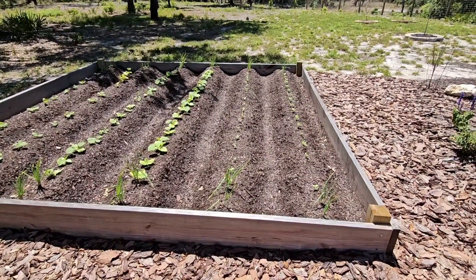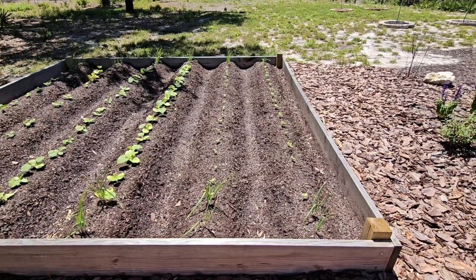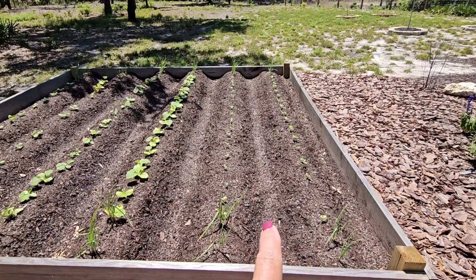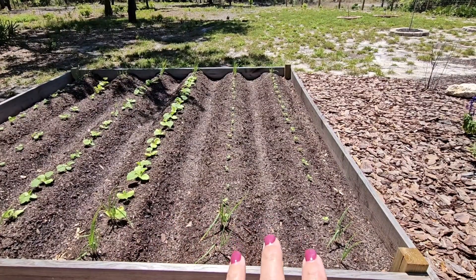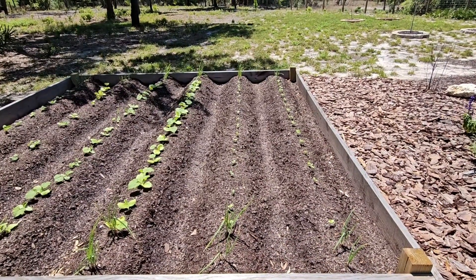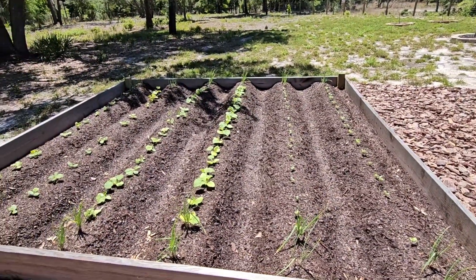This first two rows right here is the watermelon. It's coming up pretty good already. Excited to see how big the melons will grow. What we'll do in between the rows is fill with hay or straw, because you want your melons to rest on something other than the dirt so the bottom of the fruit doesn't start rotting when it rains and stays wet.